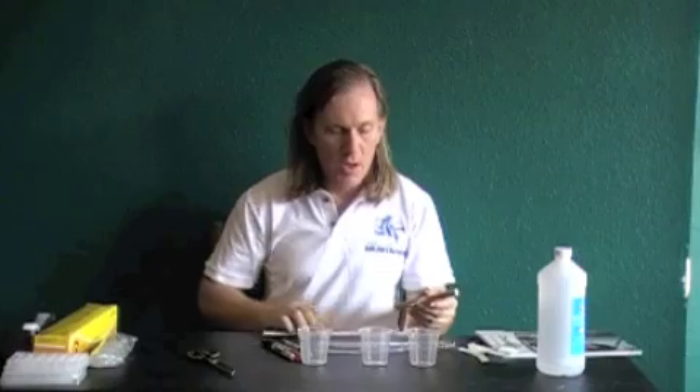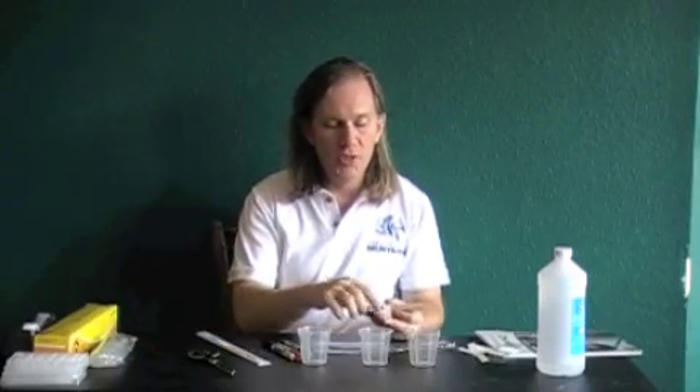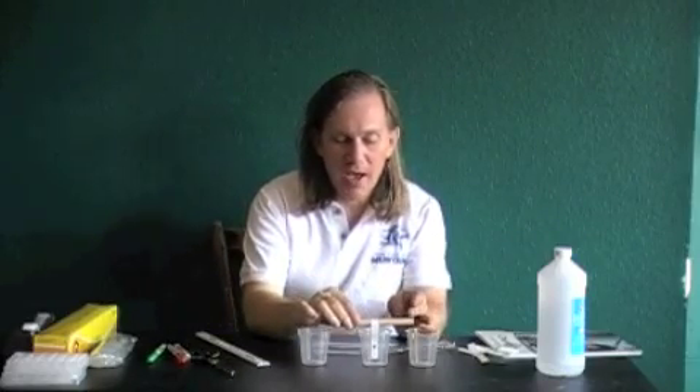Take your ruler, measure about two centimeters up your paper, and at that point put a black dot. The instructions say a half millimeter black dot — it's just kind of a large black dot. For the purpose of this video, I'm just going to be doing the black, not the red and green, but when you're actually doing the experiment, you're going to do all three.